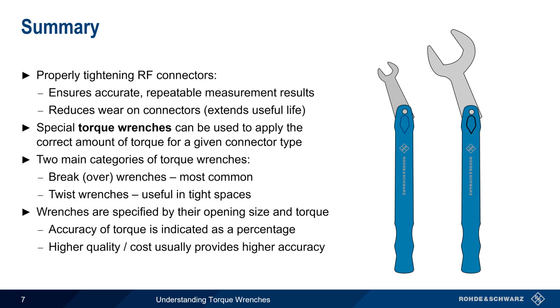This concludes our presentation, Understanding Torque Wrenches. If you'd like to learn more about RF connectors, connector care, or RF test and measurement instruments from Rohde & Schwarz, please see the links in the video description. Thanks for watching.